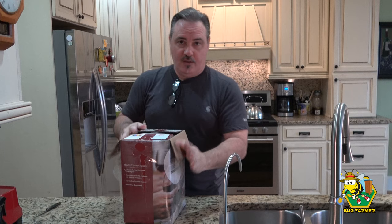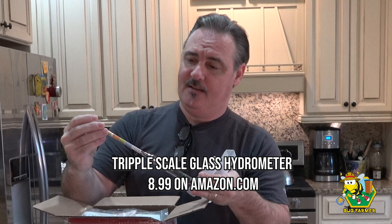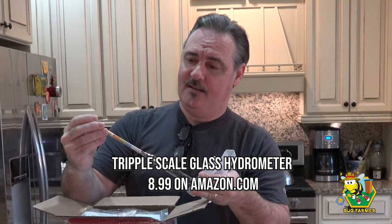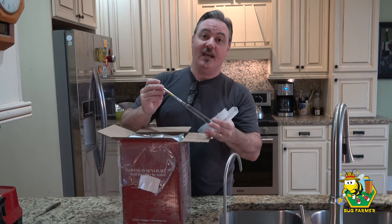You are also going to need one of these — you can get it for about $6 or $7 on Amazon. It's a hydrometer. What this is going to do is tell us what the sugar content is in the solution, in the grape juice, as well as what our potential alcohol output will be. It's important — you have to have one of these.